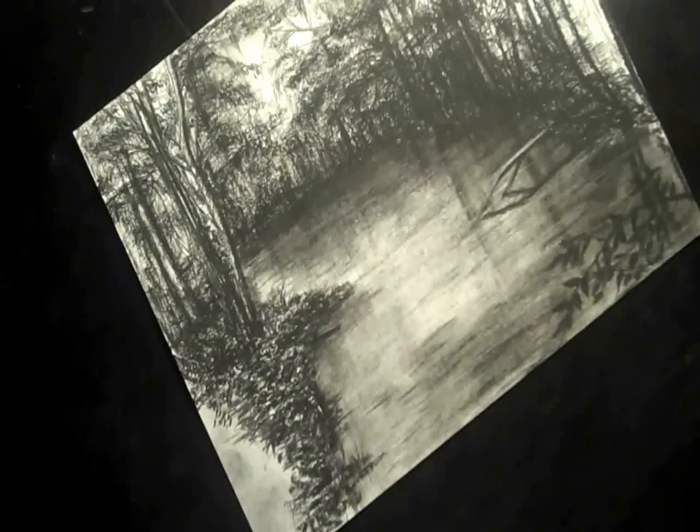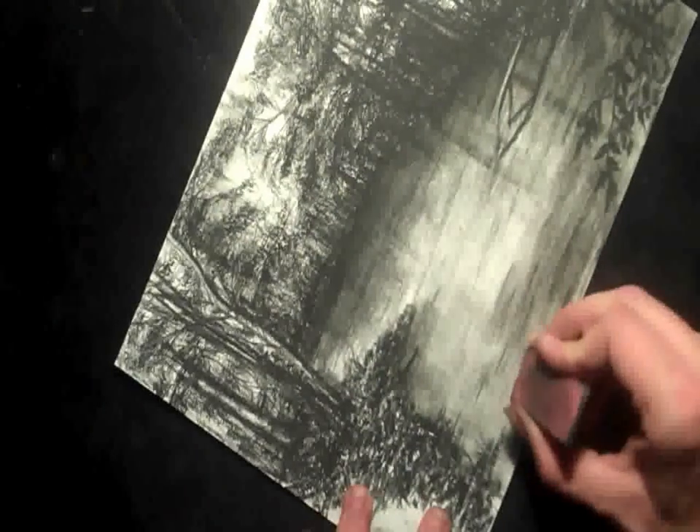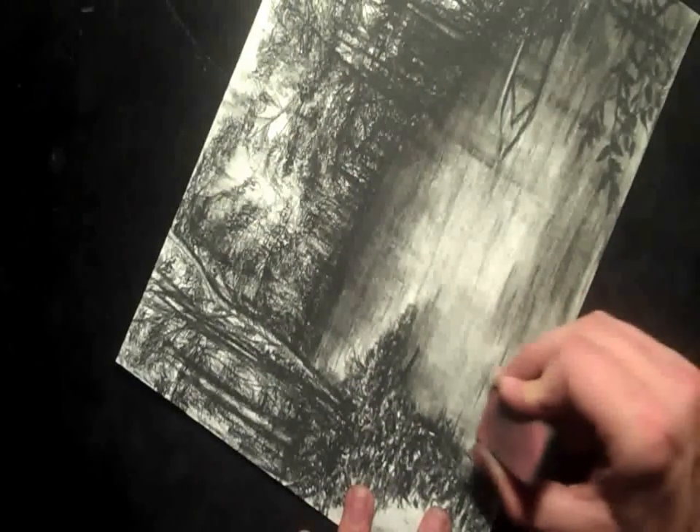And that's pretty much all there is — that's how you draw the water. Thanks for watching. If you have any questions just post a comment, I'll try to answer it. Good luck. Thank you.